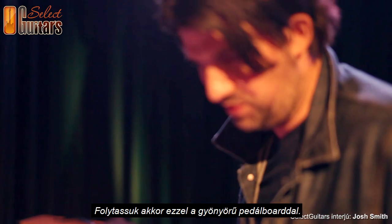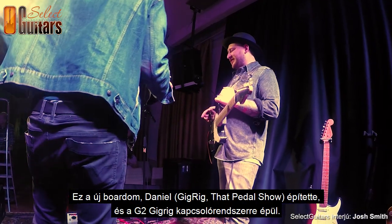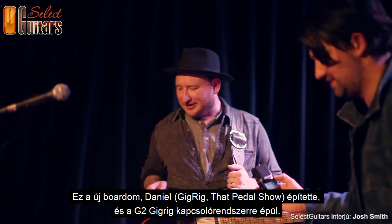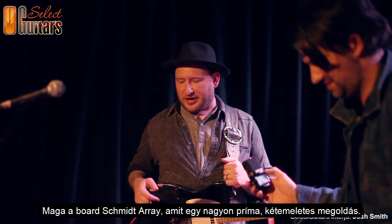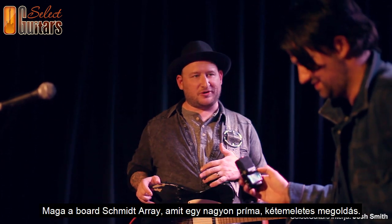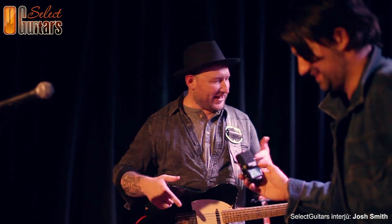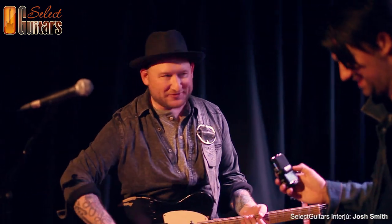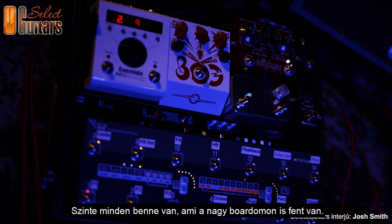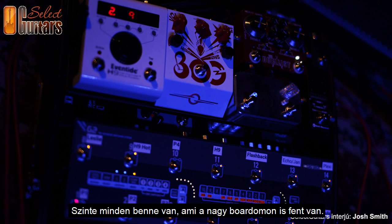Let's continue with this beautiful board. This is my new board, put together by Daniel at the Gig Rig in the UK — from that pedal show. It has the Gig Rig switcher, the G2. The pedalboard itself is a really killer board from Germany called the Schmidt Array. It's a double-decker with a cool lid that goes right on top of the case — I can carry it on the plane. It has almost everything my really big board has, in a small little board.